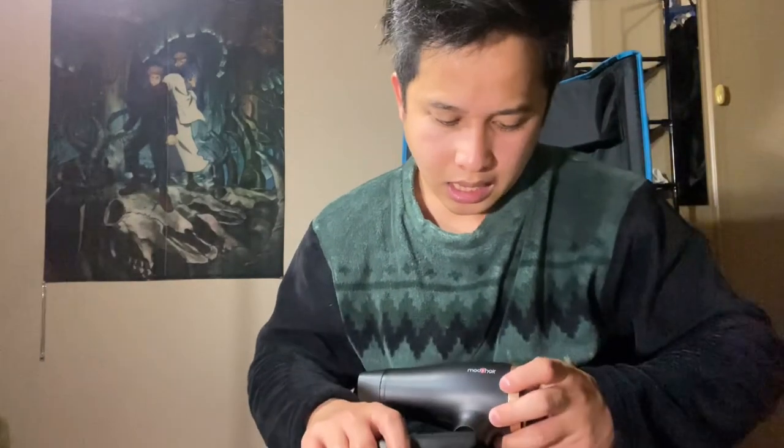Alright, that's it! Thank you so much for tuning in to the end of the unboxing. Disclaimer: this is not sponsored. This compact ion hair dryer is from Mods Hair Paris. Thank you so much and I hope you like this video!